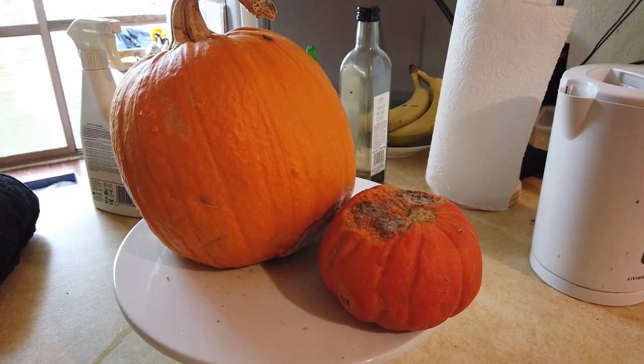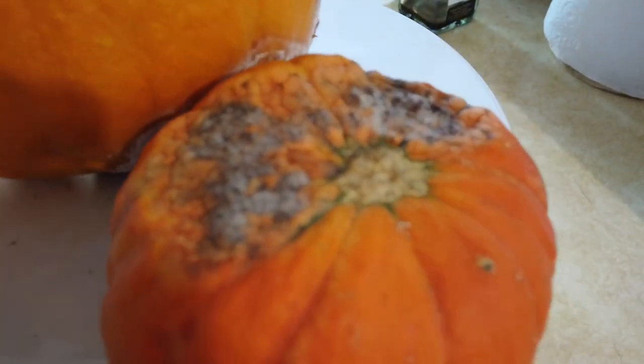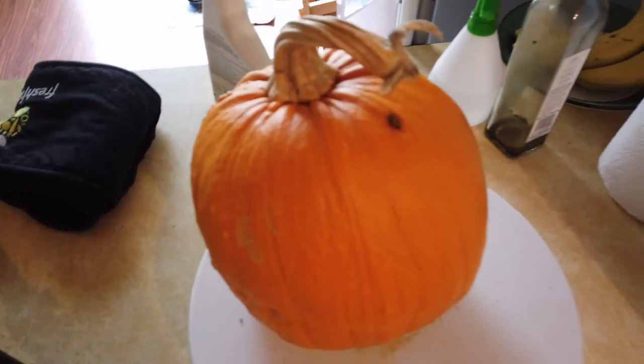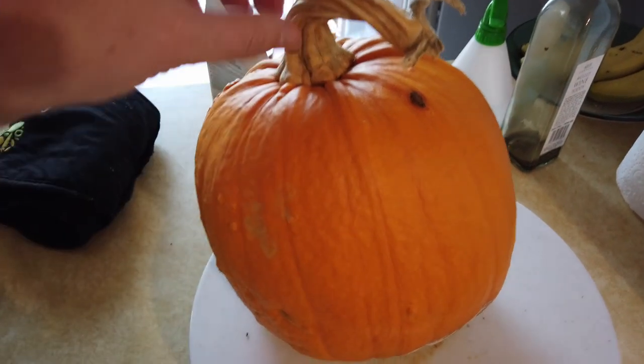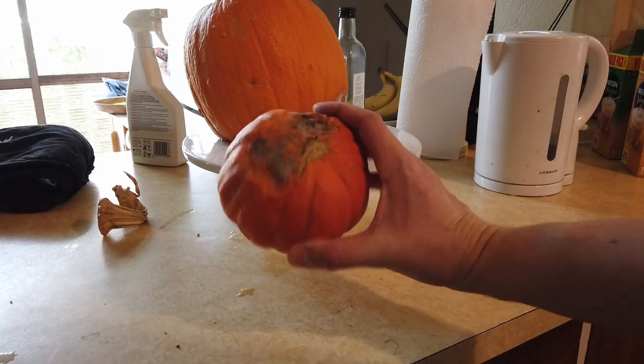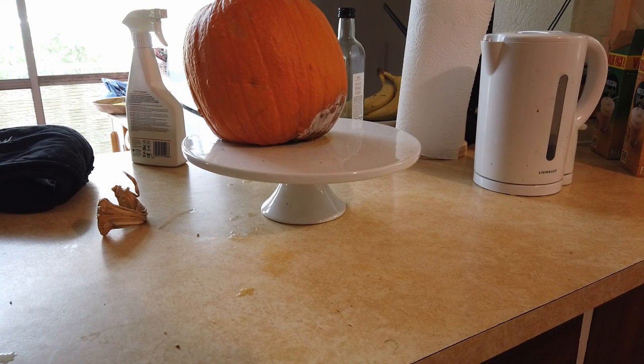So here we go. I've had him sitting on this cake stand for some reason. This pumpkin here is looking a bit gross. This is a little pumpkin here and this bit down here is not looking good. You've got to be careful not to knock these amazing stems off. This one here I bumped so I've just got this stem. I'm going to put this one aside for a sec because I'll probably just cut that open with a knife, because that's how you normally get into one of these pumpkins.